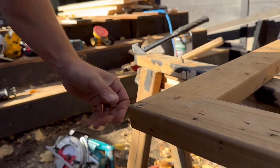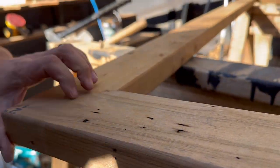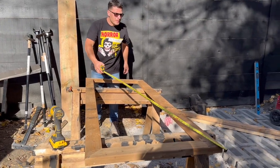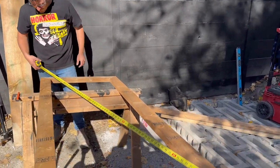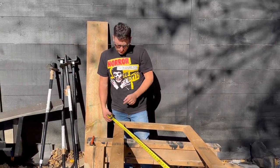Look at that magic — did a little tap tap and now we're flushed. We just want to check corner to corner on the diagonal to make sure they're the same. That's how we know if our structure is square. We know our opening is square, so we definitely want our gate to be square to match.